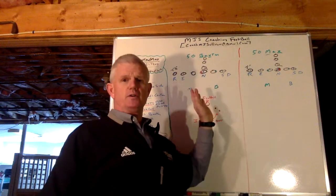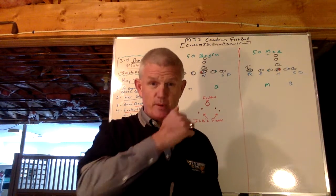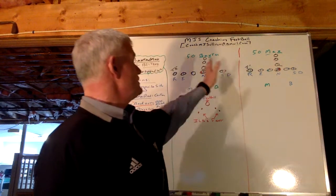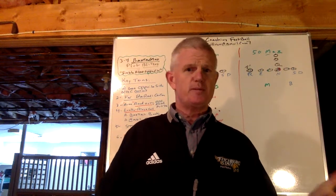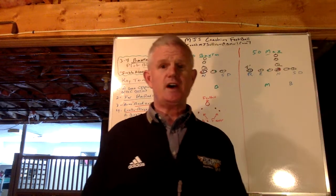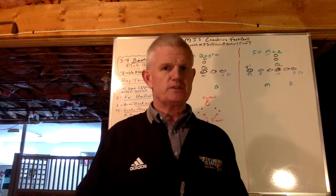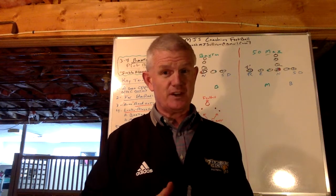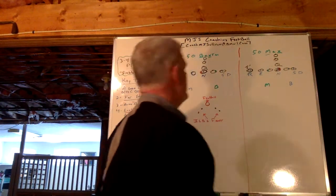On the left, I teach our players out of our base 3-4 front all of our pressures. All of our pressures can be executed out of all of our fronts. It's easier to teach it out of your base first, and then we just say 'out of other fronts.' You might have a different starting point, but your end point's the same. If you line up in a different place, that's the different starting point, but your end point is the same — it's the opposite A-gap. Whatever fronts you use, it simplifies it for your kids. It's not a new blitz; we're just executing it out of a different front.